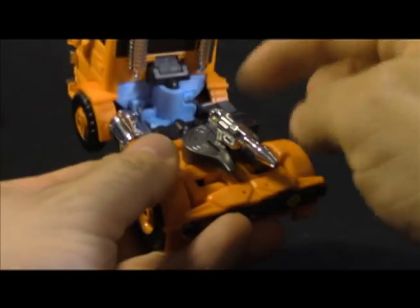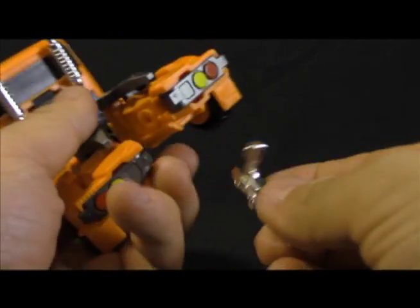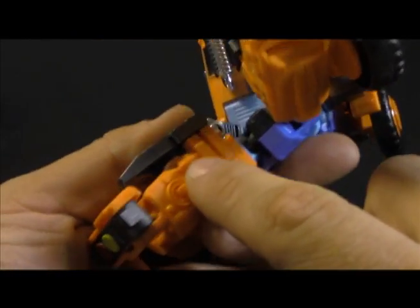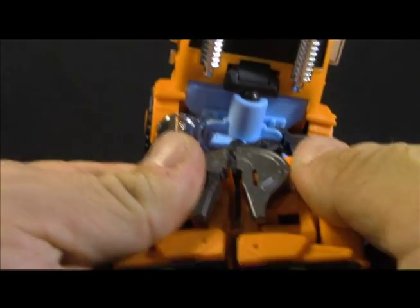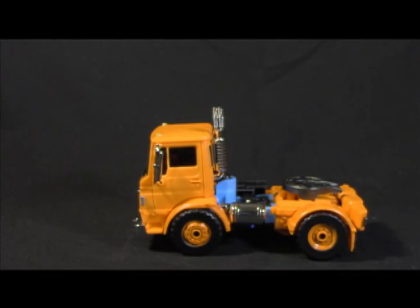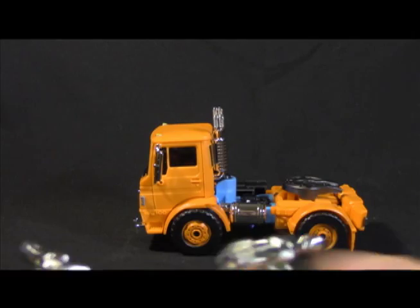One of its lesser qualities: the chrome weapons plug in here and here, and they have the same chrome problem — they measured the holes for the plastic, not for the plastic with a layer of chrome on it. We're going to remove them and set them to the side. The accessories themselves are pretty well detailed. They're chrome so there are no color accents, but there's a fair amount of line work, and they're identical, so it shouldn't matter which one goes where.